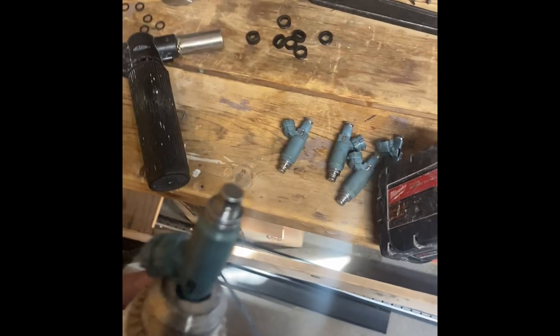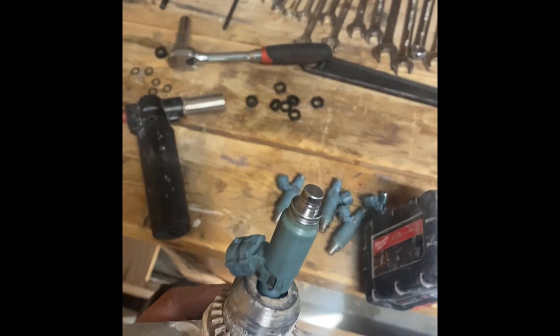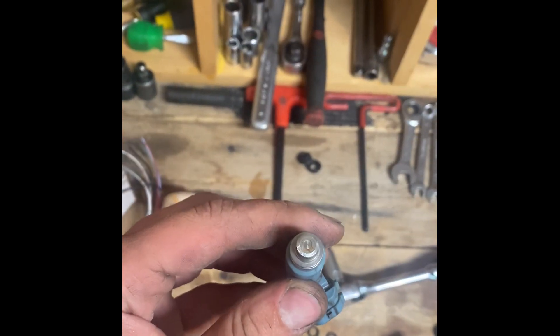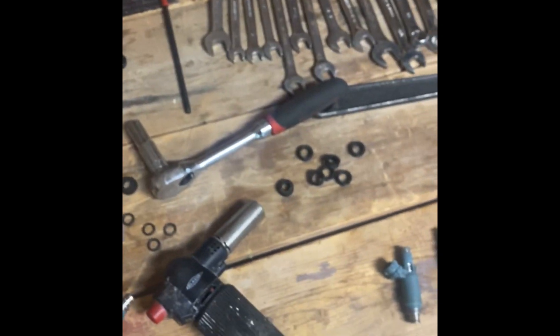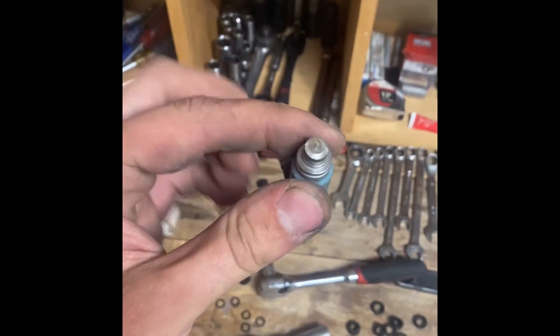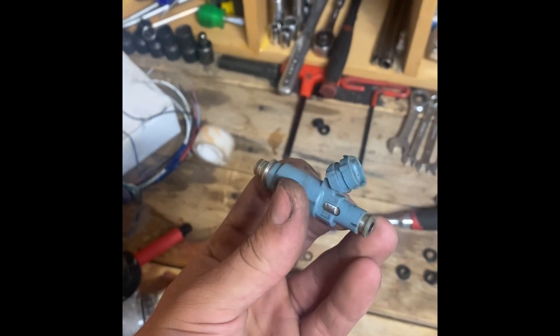These are 2004 WRX injectors — they're 440cc stock. This isn't technically the best way to do it. You chuck the injector in a drill like that and you've got to be real careful so you don't damage it. Then on the grinder — you don't have to do it for a long time — you just shave it down and it'll pop that cap off.